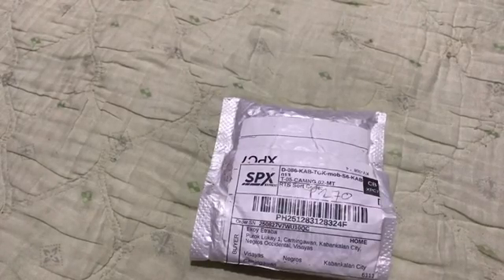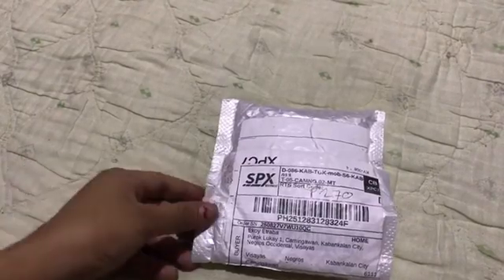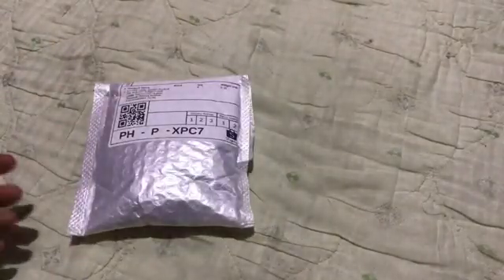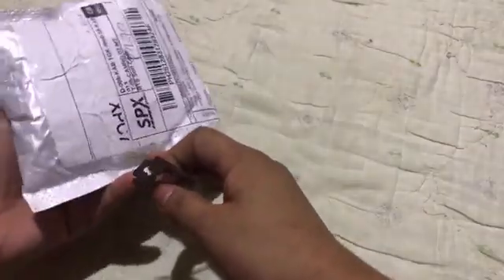Hello everyone, welcome back to my video! Today we're diving into a super piece of sunshine, so let's see what's inside. By the way guys, a lot of my stuff is bought on AliExpress because buying from there I get a discount, but it depends on the product that you wanted.